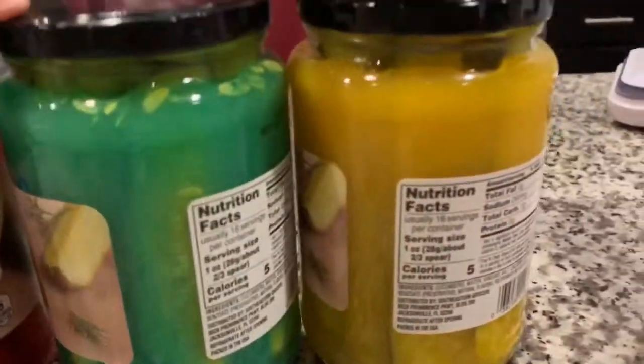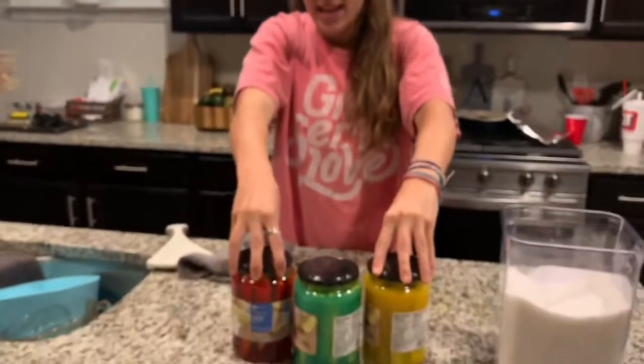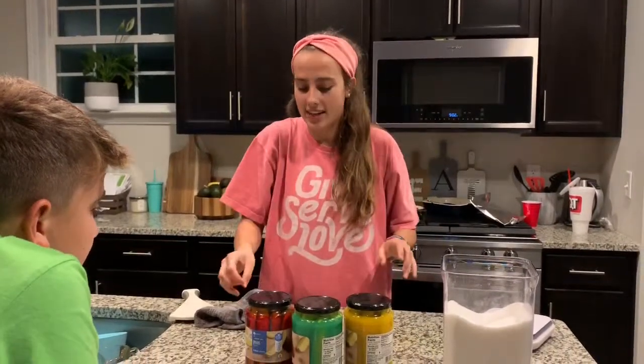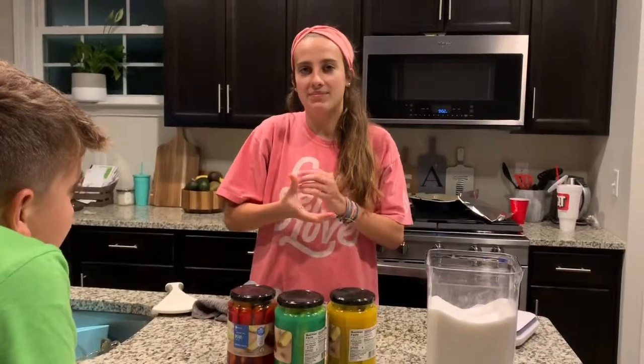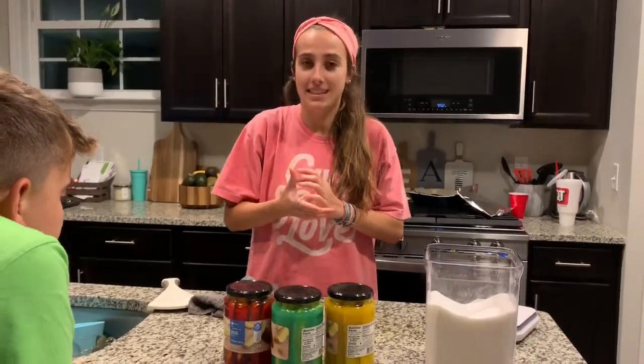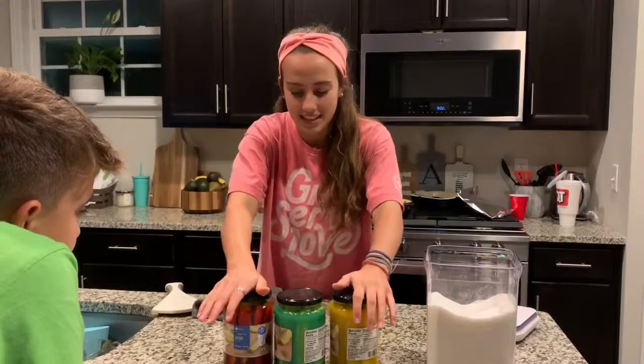And now we have to let these sit for five to seven days. You have to twist them a little bit, mix them around every day. So I will be checking in once a day to do the spin. Then we'll probably wait five days because I'll be so eager. We'll give you a taste test on the fifth day and tell you how it is.